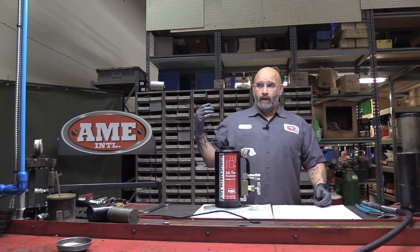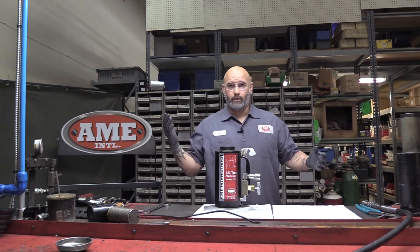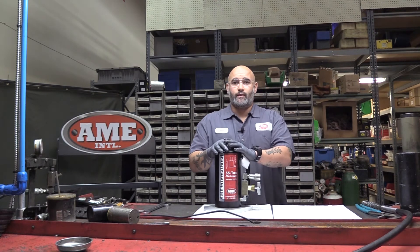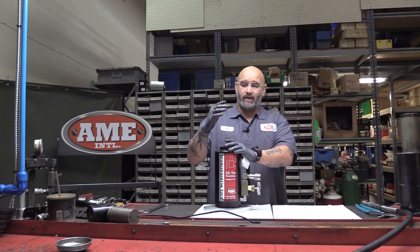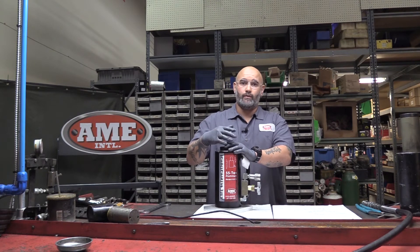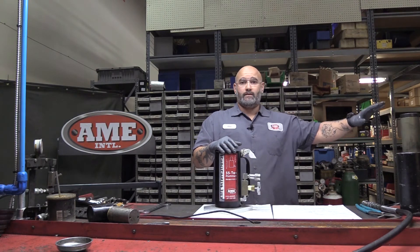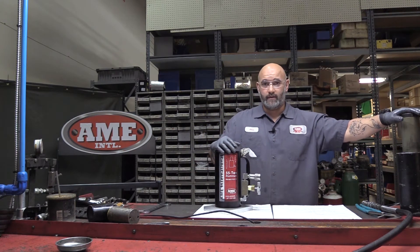The other issue that we run into is if the jack has been used as a typical jack stand. These rams are meant for one purpose and it's to lift and lift only. So once you lift the load, you want to put cribbing and drop the load off of the ram, thus preventing the issue of the stuck piston.